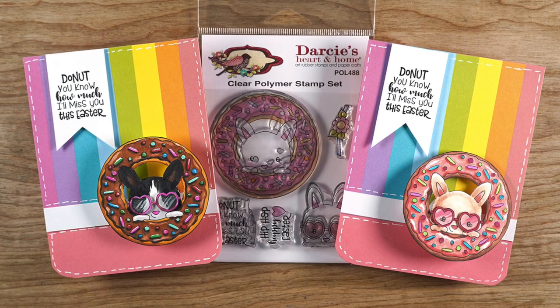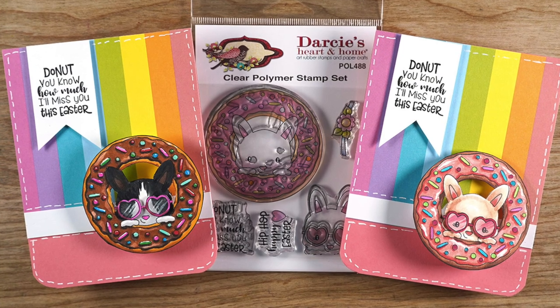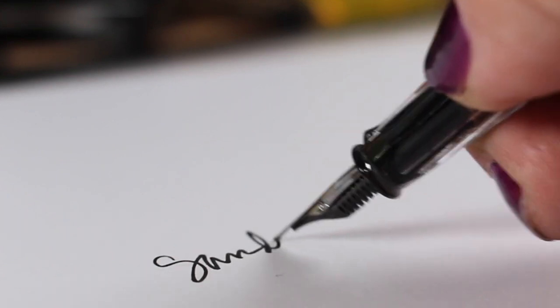I think they're going to love them, and I think you might love them too. Supplies are all linked in the doobly-doo as well as over on the blog. That's about it for me today — I hope you go create something wonderful, make something beautiful, and I'll see you later. Bye!